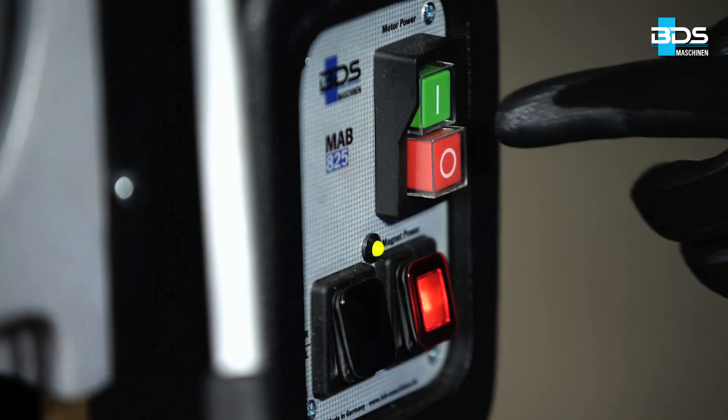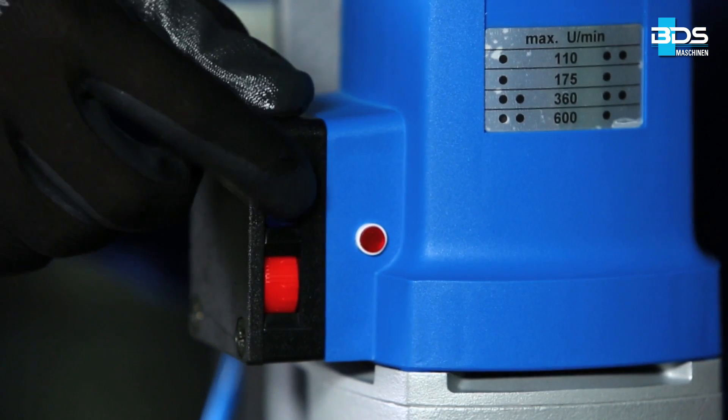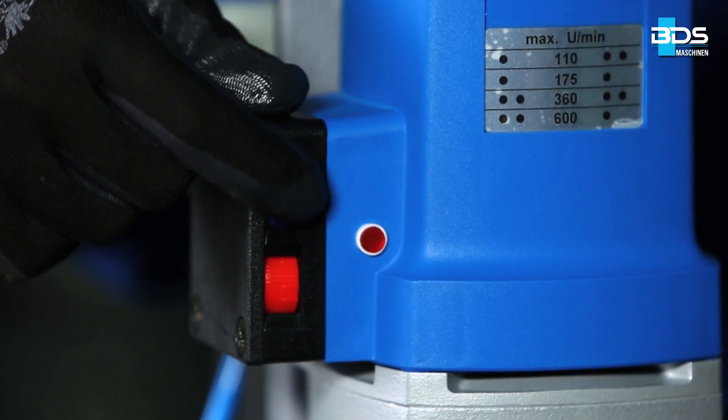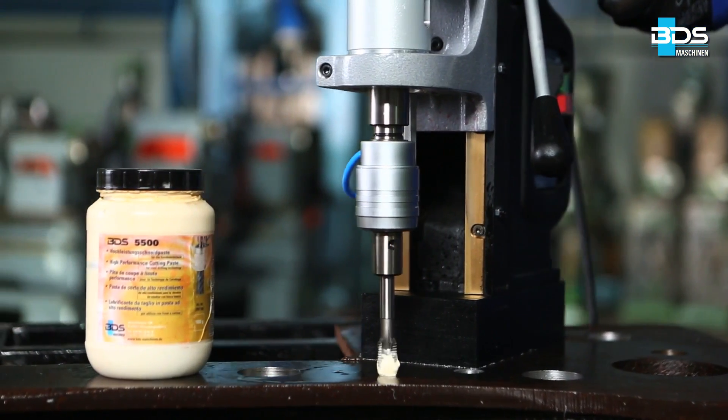After lubricating the tap, switch on the motor of the machine. Reduce the speed level of the machine to the lowest level, and increase the torque of the machine to the highest level.